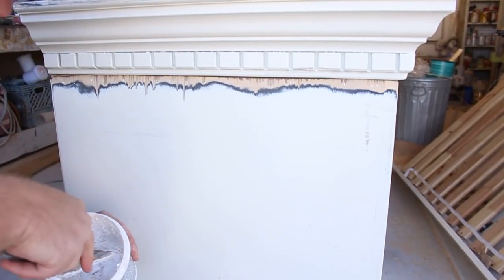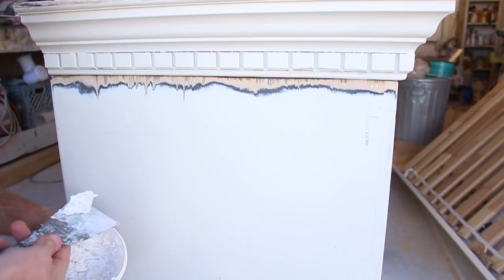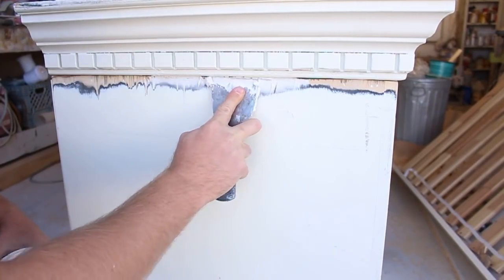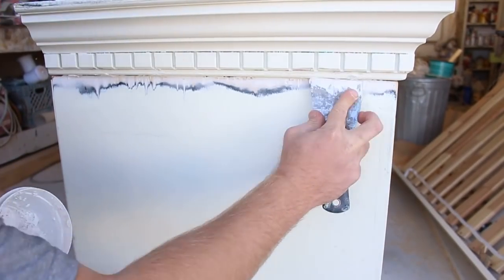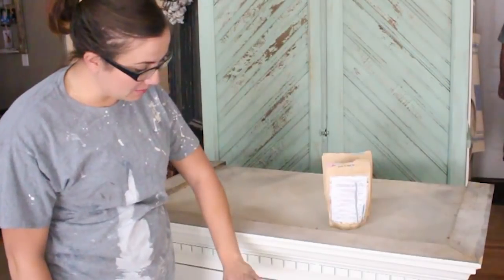Sometimes when you make your cuts like a drunken sailor you get to practice your putty work. I'm just using the DAP Alex Plus spackling. Zev cut this down for me and we are ready to paint the bottom part and then we'll plank the top.